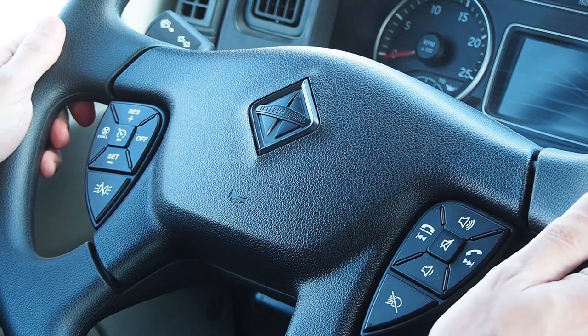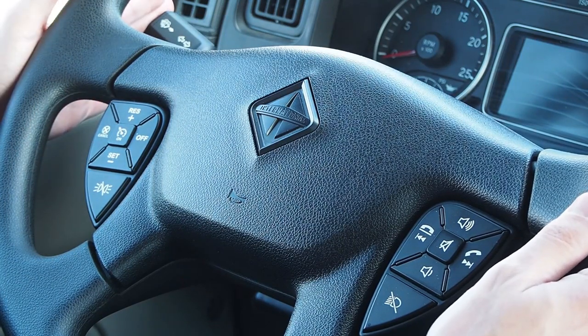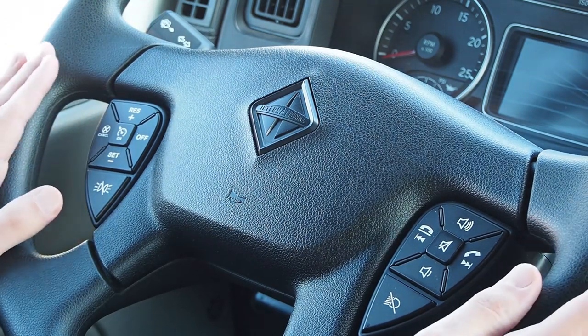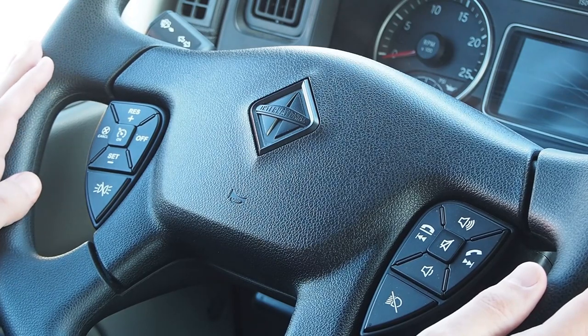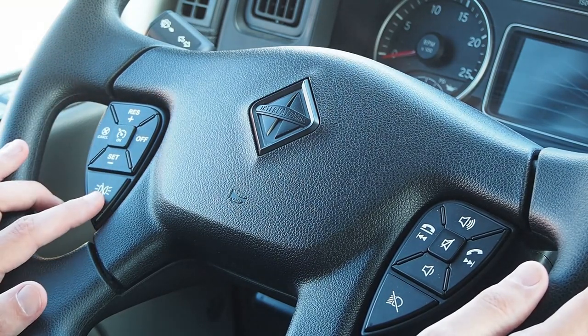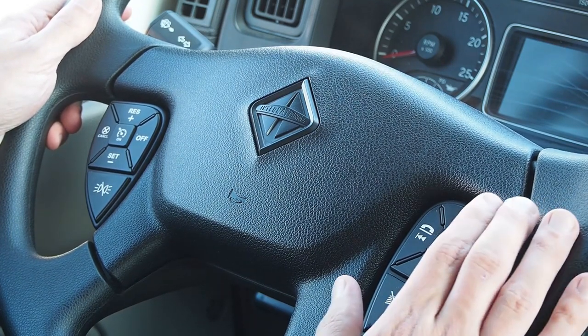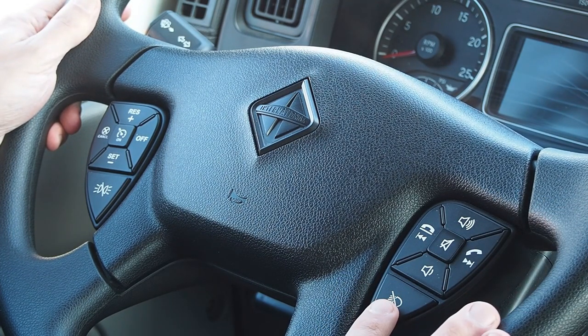Moving to the steering wheel: on the left-hand side we have your directional, which includes wiper speed, windshield washer, and brights. The left-hand steering wheel pod includes cruise control and marker interrupt. The right-hand pod includes radio control and headlight interrupt.